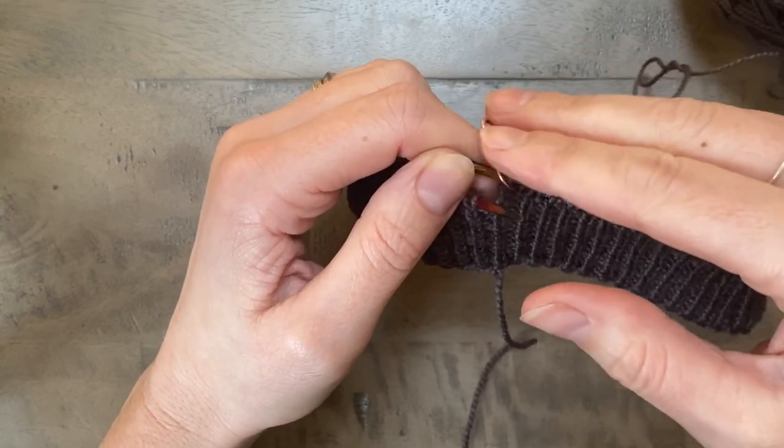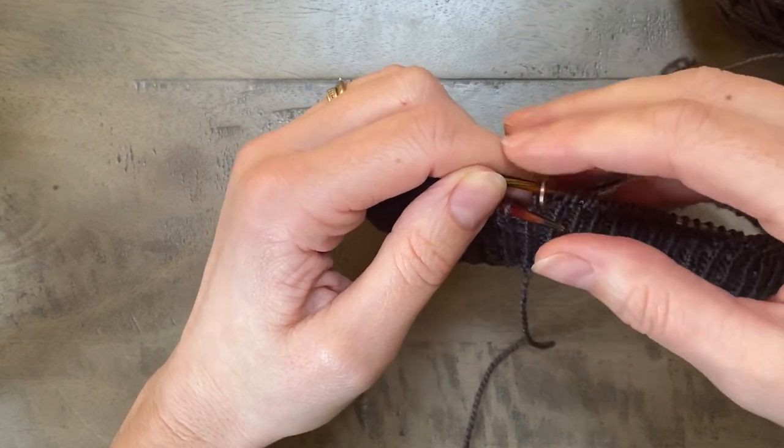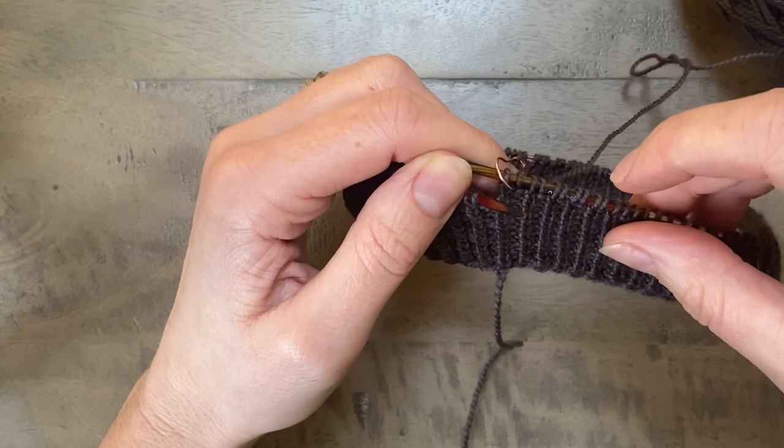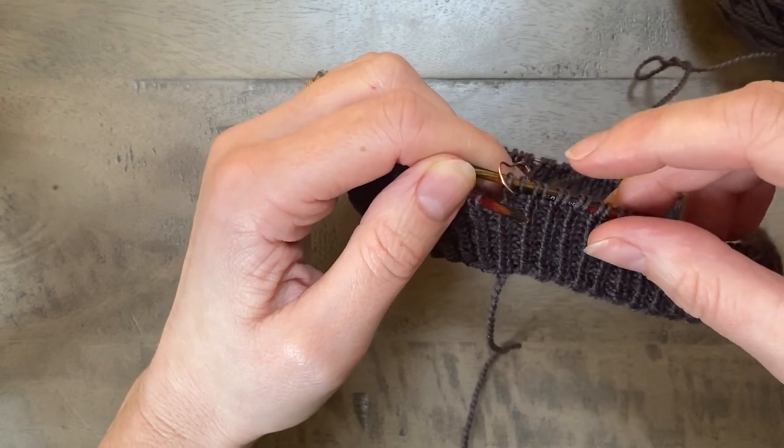So let's say I needed to work 10 rounds of ribbing in total and I've worked nine — I'm going to work my short row shaping and then I'll work the final 10th round of ribbing.